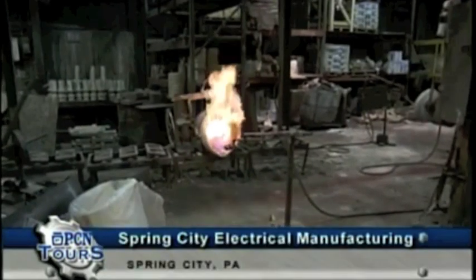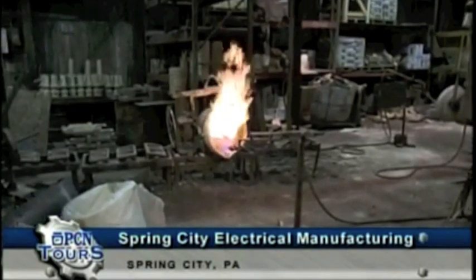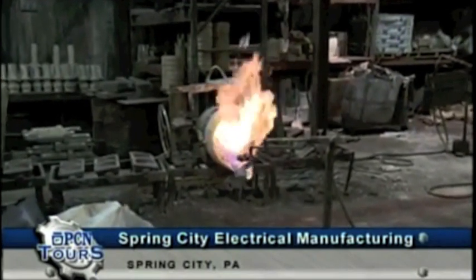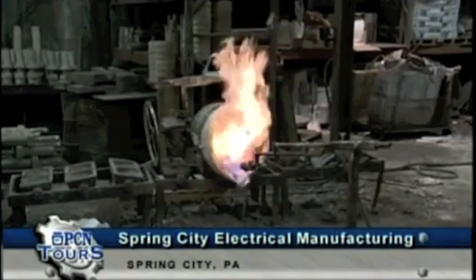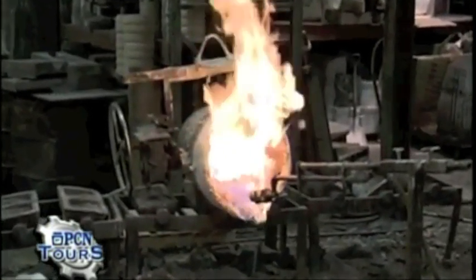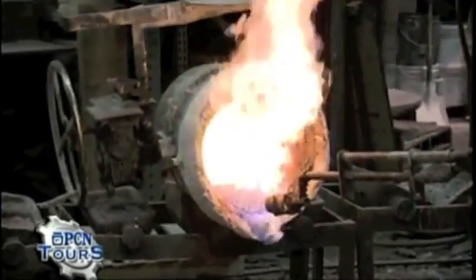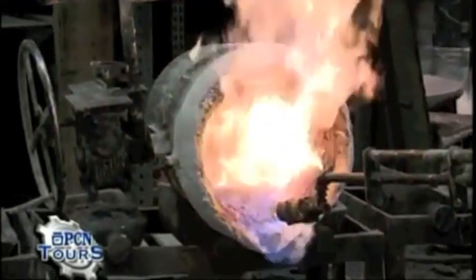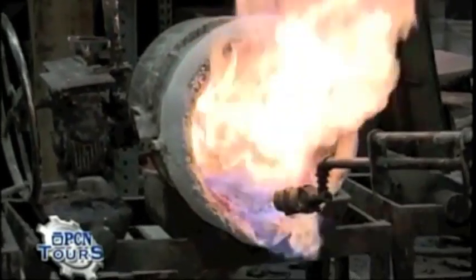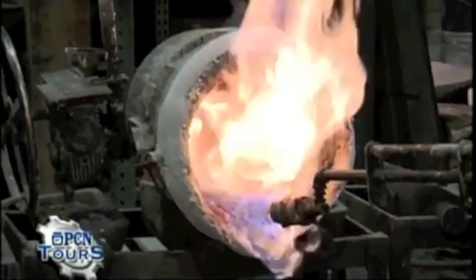Right now you're looking at one of the bowls that's going to transport the liquid ductile iron to the molding station. It's being preheated by a torch — you can see the intense heat being applied to the bowl. It's about 1,000-plus degrees right now, but the metal going in will be close to 2,800 degrees. Keeping this bowl at a high temperature minimizes any decrease in temperature while we're transporting the metal to the floor.